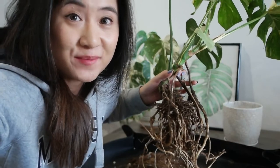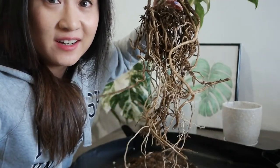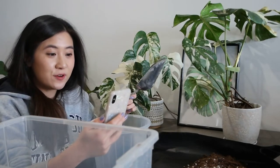As you can see, the Thai Constellation has a really nice healthy root system. I'm going to repot it into the larger pot and get to question number two.